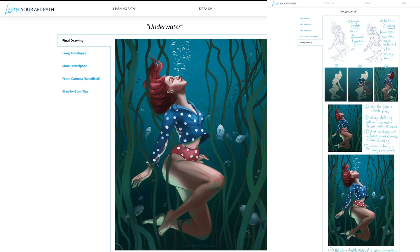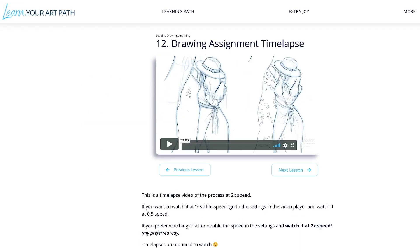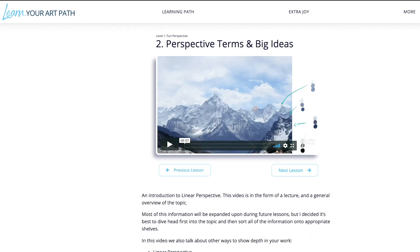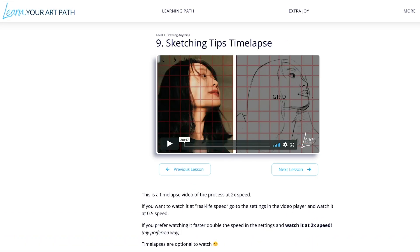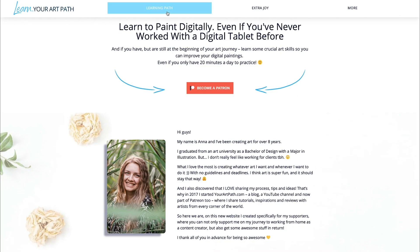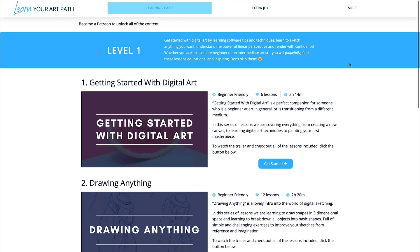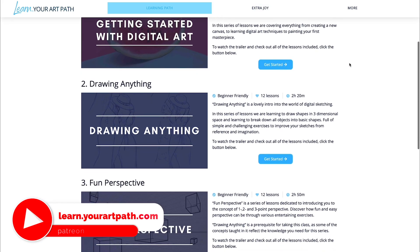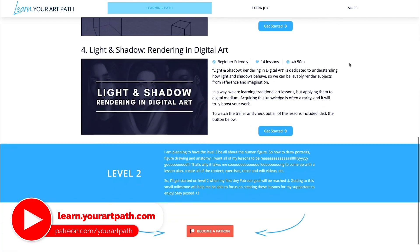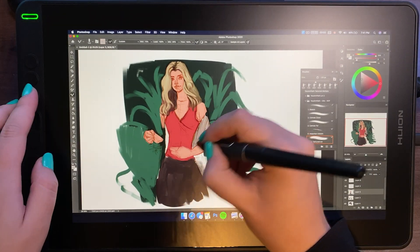If you want to watch the entire time-lapse of this painting, along with many other paintings and digital painting lessons I've created, check out my website learn.yourartpath.com. People who support me on Patreon have access to all of these files, time-lapses, and lessons at patreon.com/yourartpath.